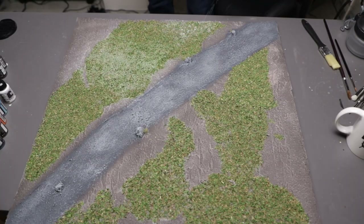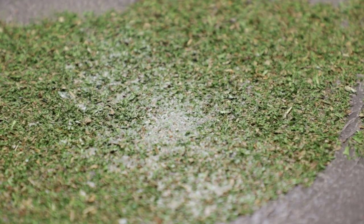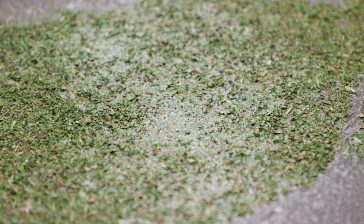The last thing to do was seal everything and lock it in place. So I hosed the whole thing down with a mix of PVA glue and water, being sure to fully saturate everything. And after leaving it to dry overnight, I had a complete terrain board.